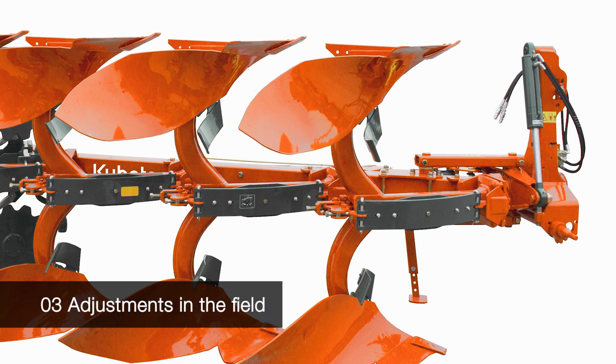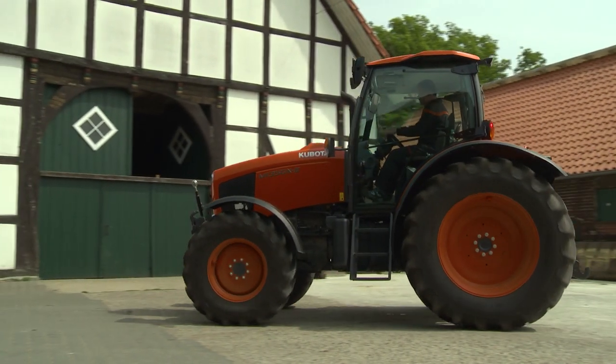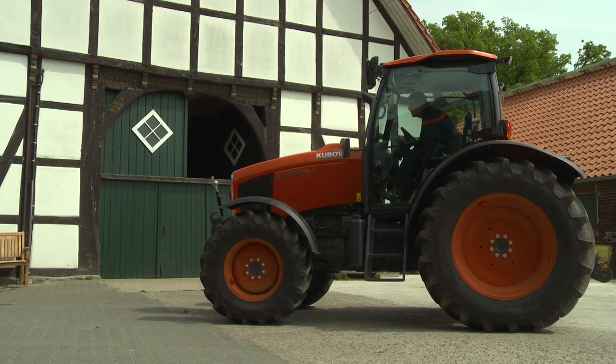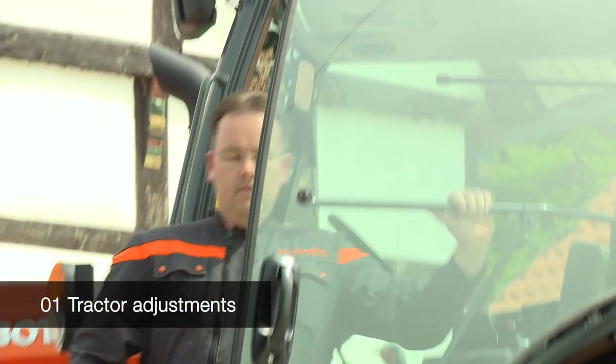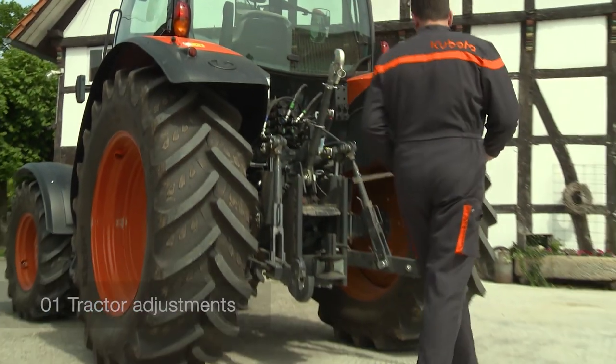In the third part you learn about how to adjust your plough while working. An efficient work requires that the correct adjustments be made on the tractor first. As a principle when using a reversible plough, tractor settings must be identical right and left.